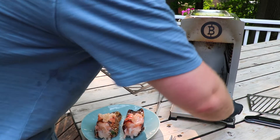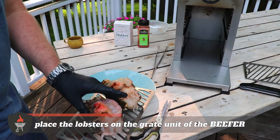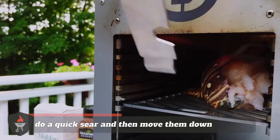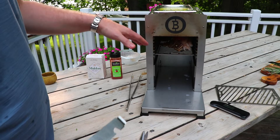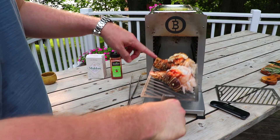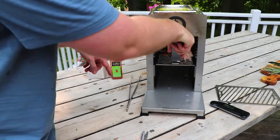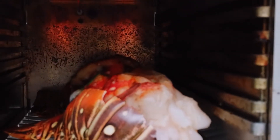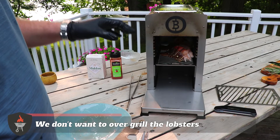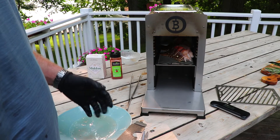We're going to take a grate like this, put one lobster on there and the other lobster on there. We're going to put those in for a quick sear and then move the lobsters down to a lower shelf. We should already start to see some of the incredible sear, with the shell already turning red. We'll put them down on the lower shelf and let them finish cooking. Like with any seafood, you don't want to over-grill it, so paying attention to temperatures is exceptionally important. We've got an instant-read thermometer to periodically check the internal temp of the lobster.